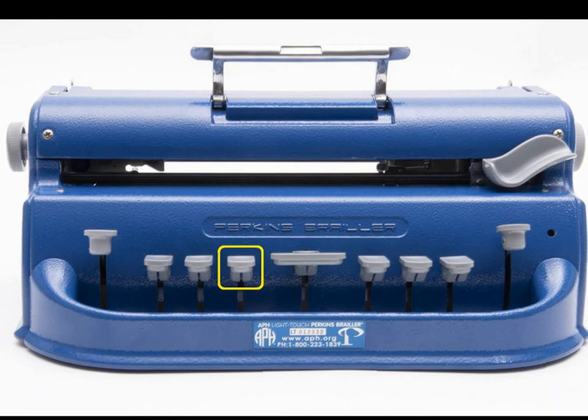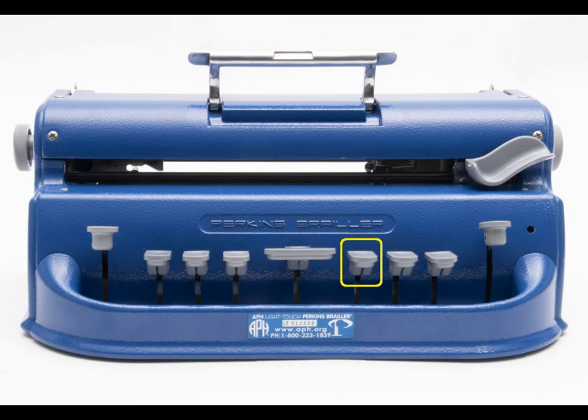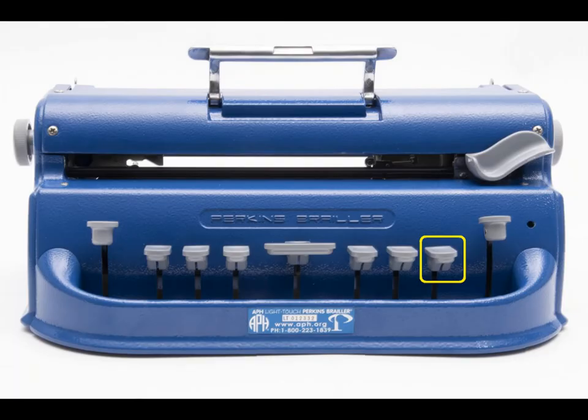The next key is the space bar, which works the same as the space bar on a laptop. These next few keys are the dots that form the right side of the Braille cell. The first one after the space bar is the dot 4 key, the one after that is the dot 5 key, and the last one is the dot 6 key.